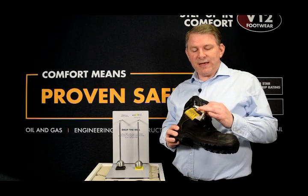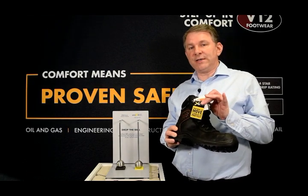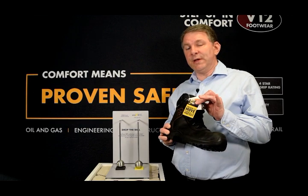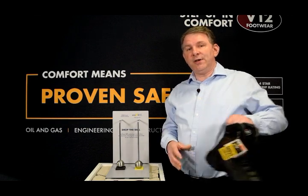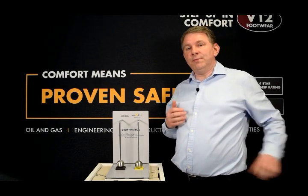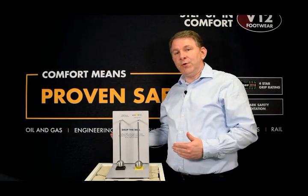We have used a clever material called PORON XRD, which is an impact or shock absorbing material to provide the protection. Now I am going to show you how this material performs using our drop the ball demonstration.